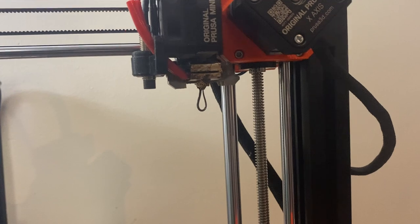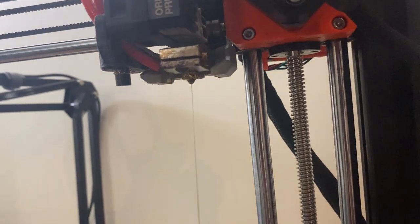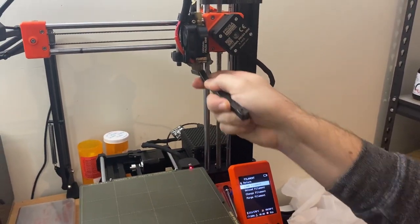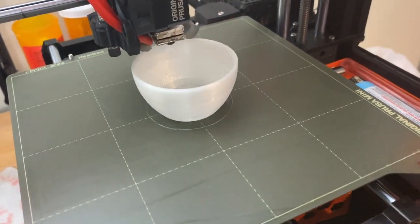It's not like PEEK, ASA, or ABS that requires a special environment. I tried making my own printing profile with some success based on trial and error, but I eventually switched over to the Prusament PVB profile and had a lot more success. It didn't take a whole lot — again, it's very similar to PLA. I found a lot of issues printing at much lower layer heights with a 0.4 nozzle.